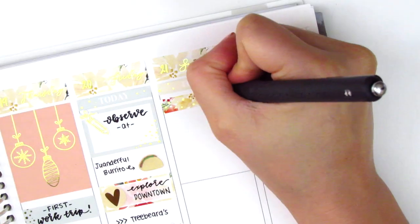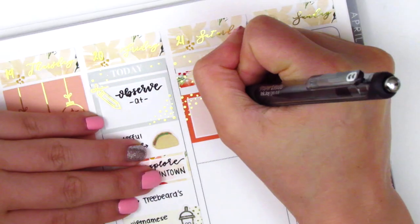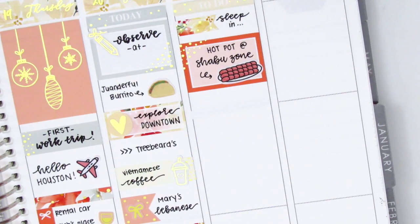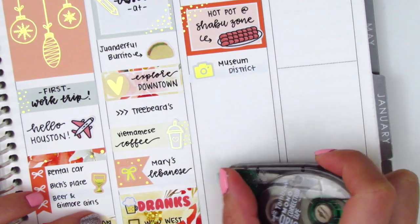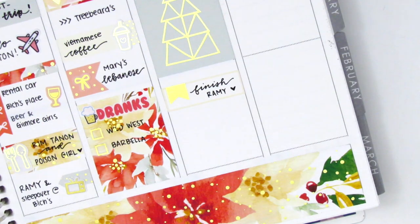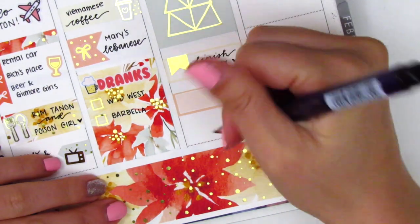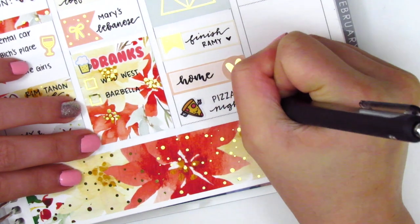On Saturday I placed a header with a little flag from the kit to mark sleeping in. My friend, her boyfriend, and I went for hot pot at lunch — marked on a half box with a hot pot meat sticker from Hazel Sticker. We then walked around the museum district and went into the contemporary art museum, marked with a camera icon from Nikki Plus 3, and a full box underneath. I used an appointment label to mark finishing the show Rami, which we binged over three days in Houston. Then I said goodbye to my friend and flew home, marking that with a quarter box and a gold foiled heart from Clever Gal Crafts. I had some pizza when I got home as a late night snack, marked with a pizza sticker from Once More With Love.